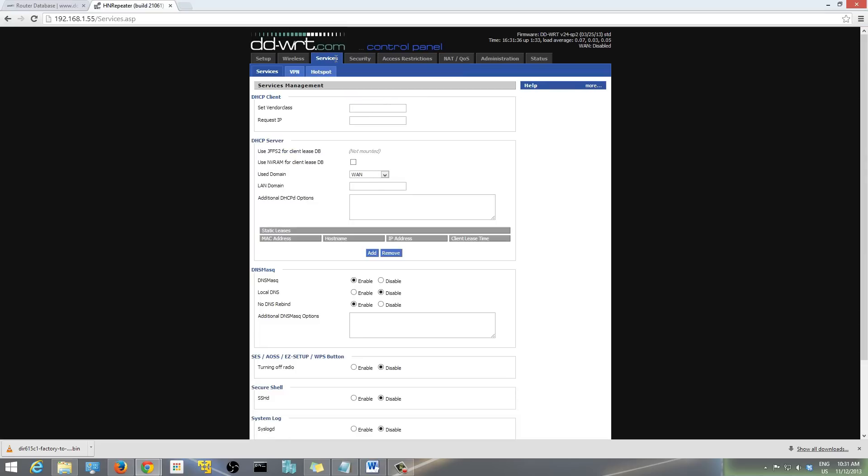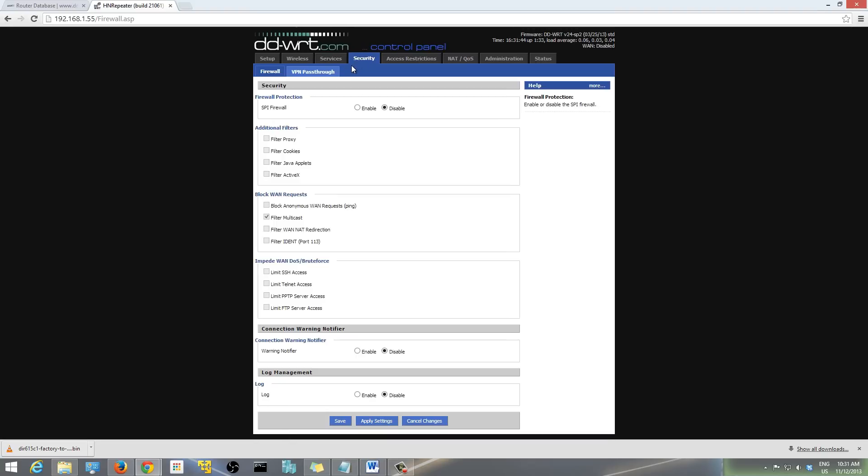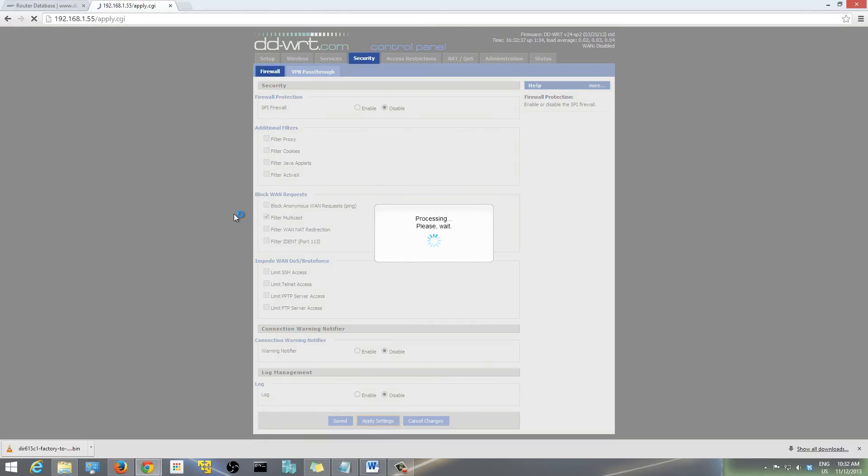After that, go to Security. Disable the SPI Firewall — the reason is your main router already has a firewall, there's no need to add one here as well. This is only acting as a repeater. Under 'Block WAN Requests', uncheck everything except 'Filter Multicast' — leave that on. Then hit Save and Apply Settings.